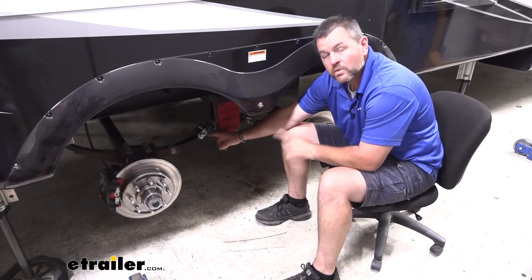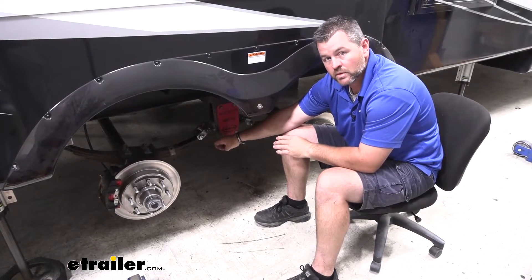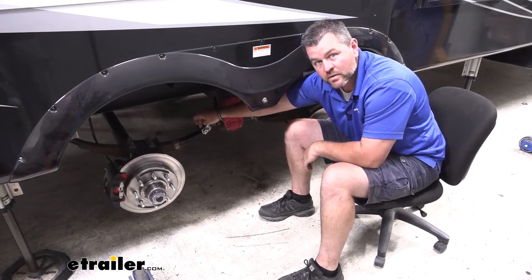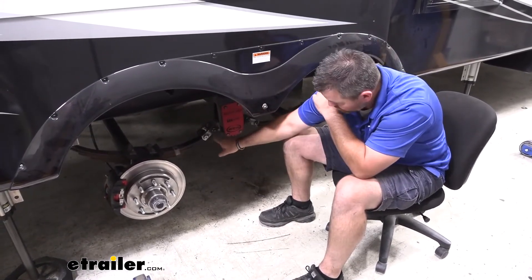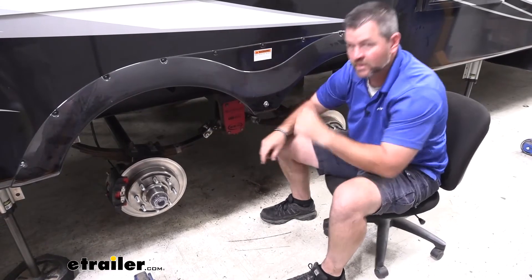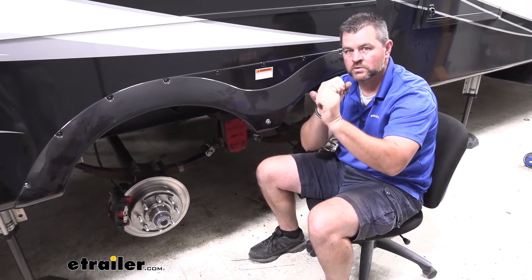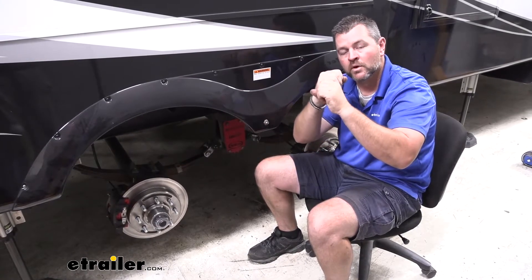I suggest if you don't have the wet bolts with a zerk fitting, go up to the wet bolts. The reason is, if you have a dry bolt, typically on the inside that bushing is plastic, but there's no way to grease it. Where the bolt goes through that spring end, that plastic sleeve is in there with the metal bolt going through it. When your suspension moves, that spring end turns, and now you have metal rubbing against plastic.